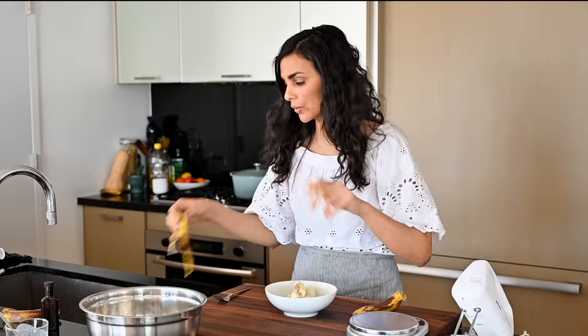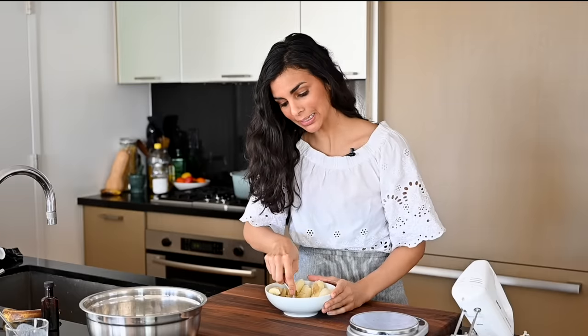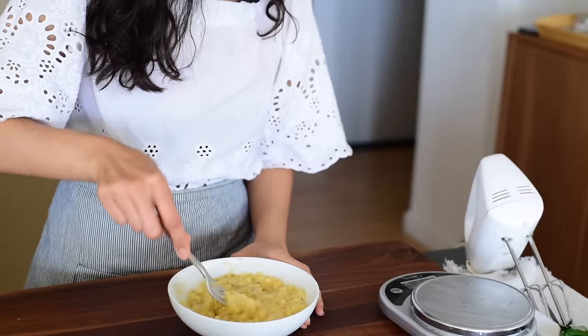We've got our three ripe bananas and I'm just going to mash them with a fork. When you're making banana bread, you want very ripe bananas — the ones that are very spotted and brown, blackish on the outside. If you only have unripe or sort of ripe bananas, don't worry — you can instantly ripen them. Take your whole unpeeled bananas, put them on a baking sheet, and toss them in the oven at 300 degrees Fahrenheit for about 15 to 30 minutes depending on how ripe they already are. The skins will be totally black and the bananas will be soft inside, though you want to let them cool before using.